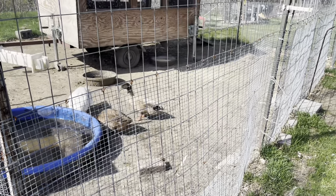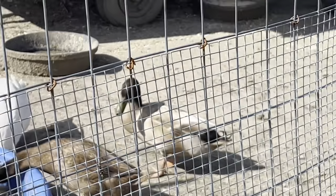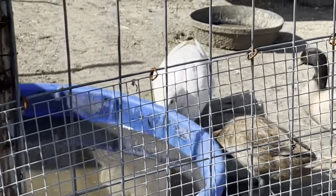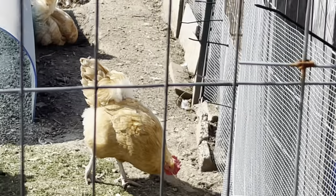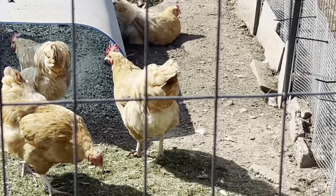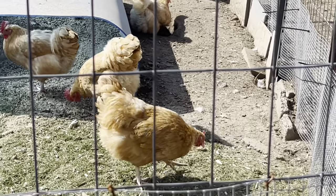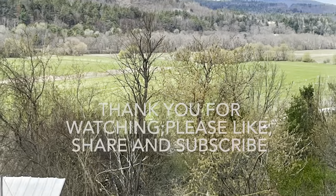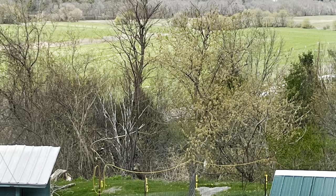There are the ducks. The white one is a Pekin. The other two are Khaki Campbells. The third duck is in the brooder sitting on our clutch of eggs. And here are the chickens. Thank you for watching — please like, share, and subscribe.